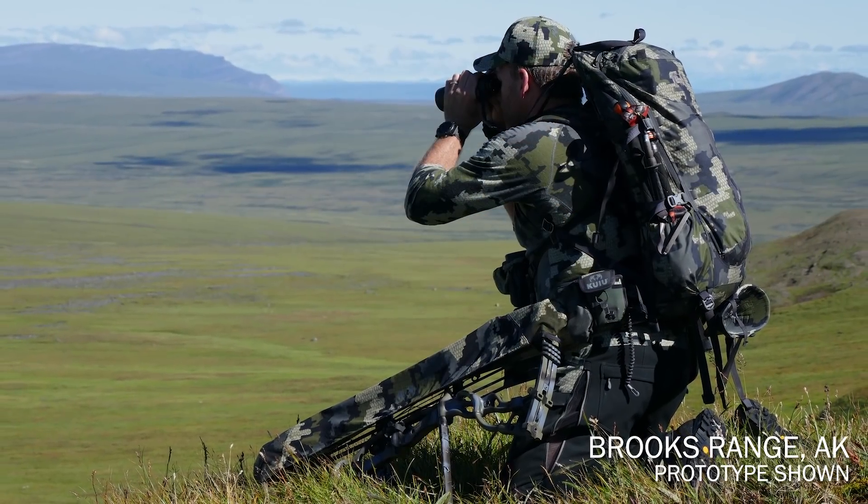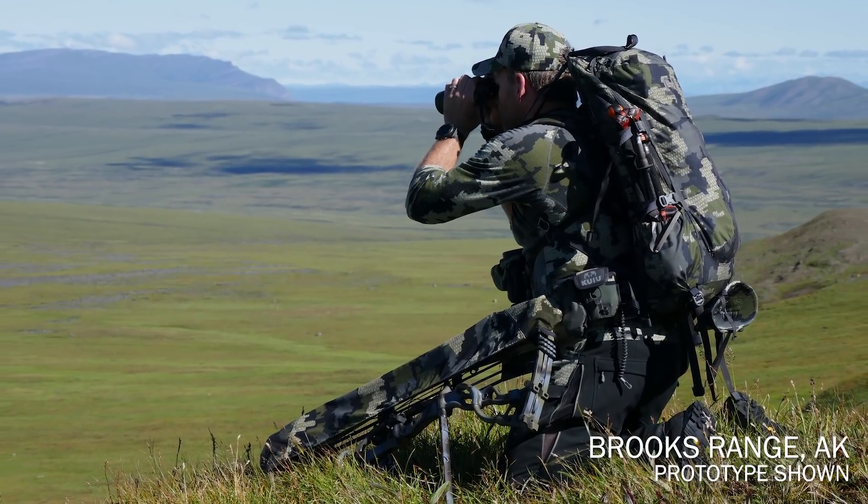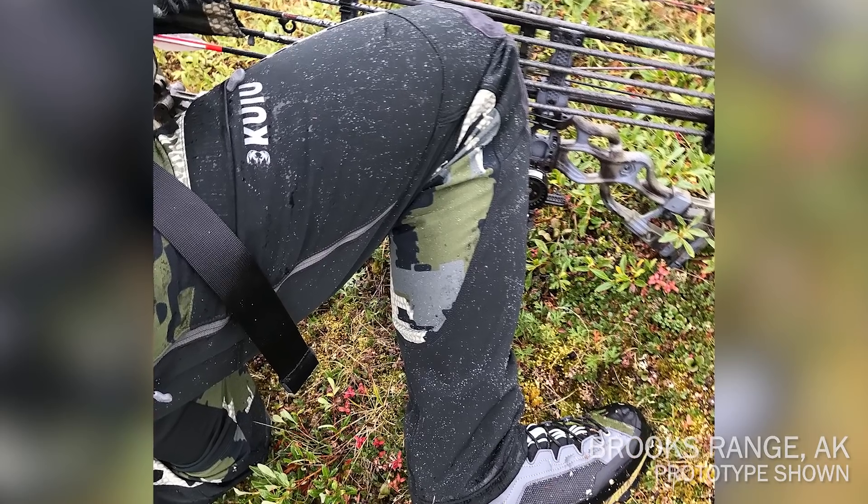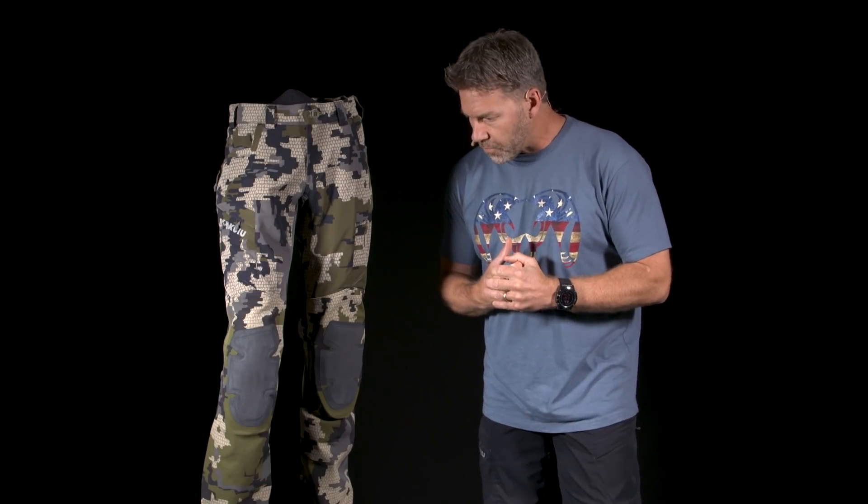I've had an opportunity to use this pant up caribou hunting in the foothills of the Brooks Range, and it's just amazingly liberating to be able to crawl through wet tundra for hundreds of yards. In one instance, I got caught within bow range of some bulls and had to sit there for two hours in a rainstorm.